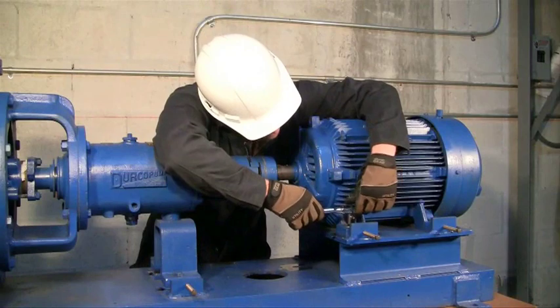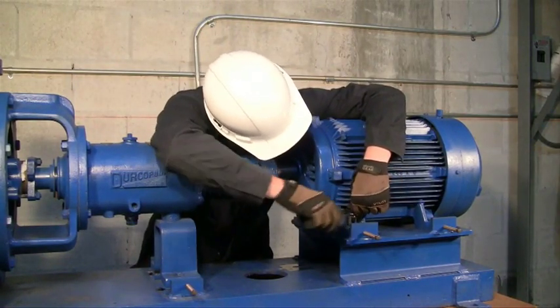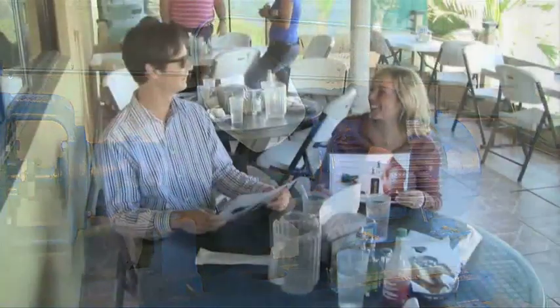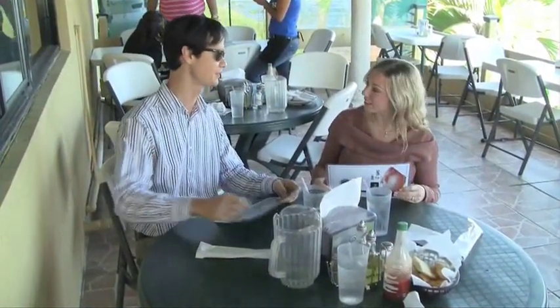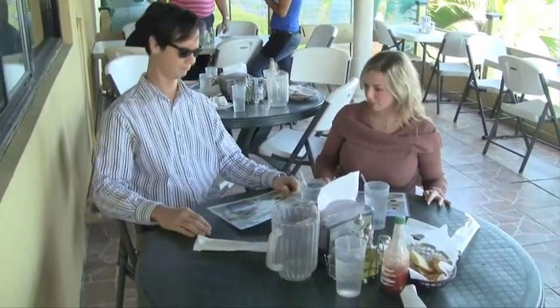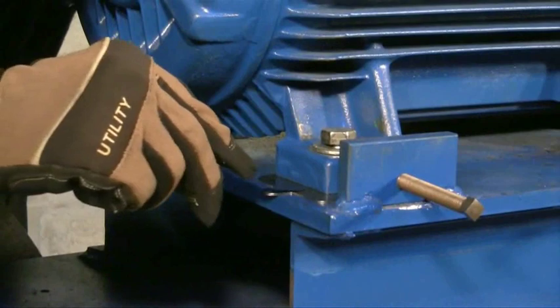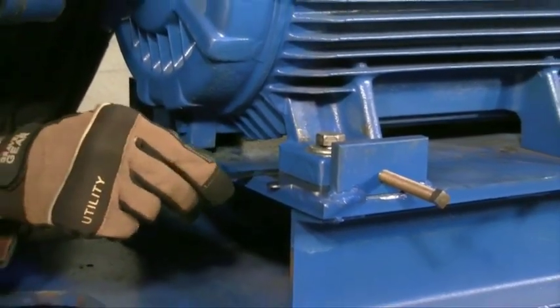Softfoot is a condition that affects your alignment and shortens the life of your machines. It's actually distortion of the machine frame, not the machine feet. A perfect example of softfoot is when you sit at a table and it rocks back and forth. The deformation of your machine will cause the bearings inside to be out of alignment and cause the shaft to deflect.